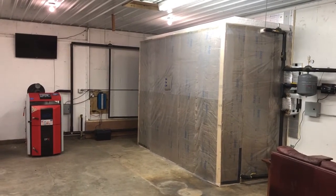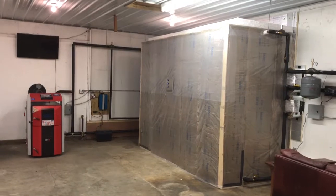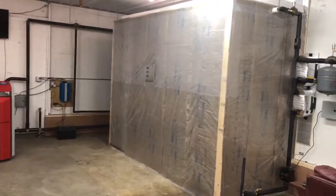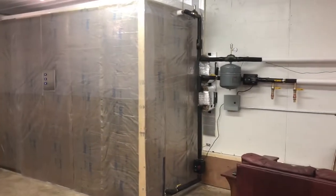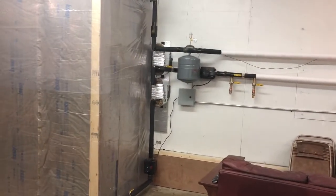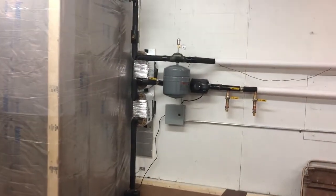Okay, part three of my wood gasification boiler system with thermal storage. In this part I want to talk about getting heat from thermal storage over to the house, and basically it's what we're looking at against the wall over here.